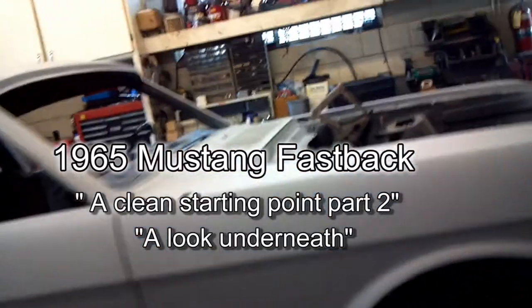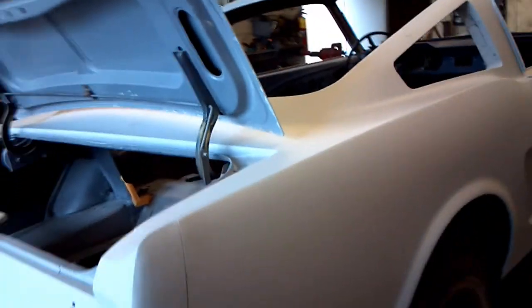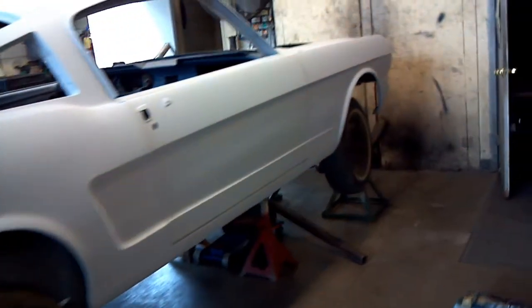Here we are in part two of the C-Code 65 Mustang restoration slash restomod project. I'm not quite sure what they're going to do with the drivetrain. It is a factory stick shift car — a factory three-speed — that's probably going to go to automatic for now because a young person is going to be driving it.